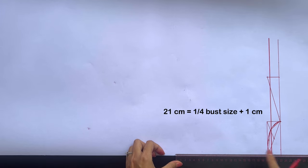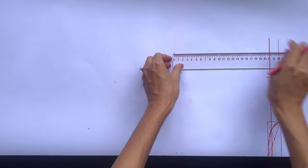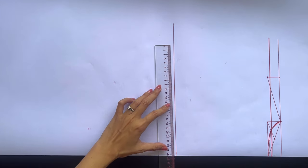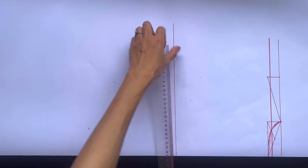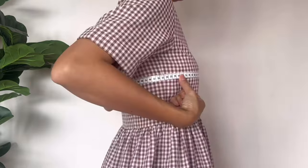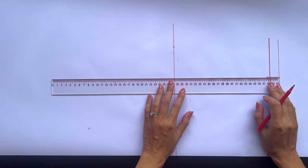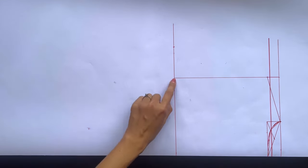From the first straight line, I draw another one at 21cm from it — that's the quarter of my bust size plus 1cm. This will be the bust line of the back bodice. From the end of this line, I mark up 25cm, which is the quarter of my bust size plus 5cm. After that, I continue the perpendicular line at the shoulder to cut the bust line at one point.